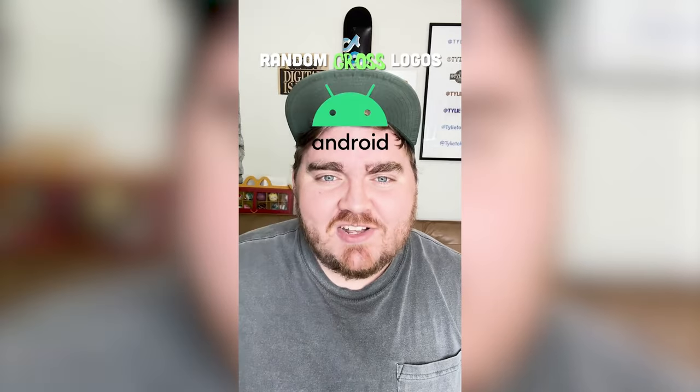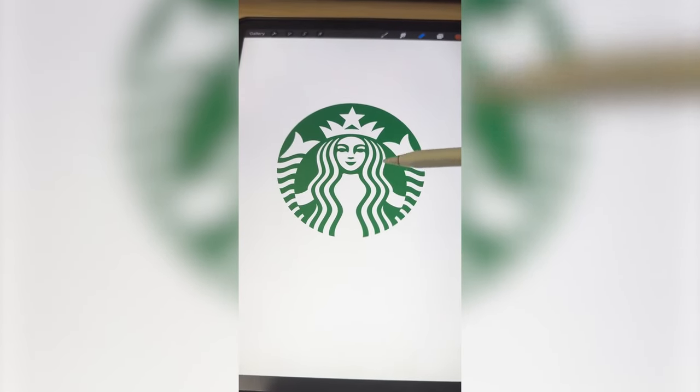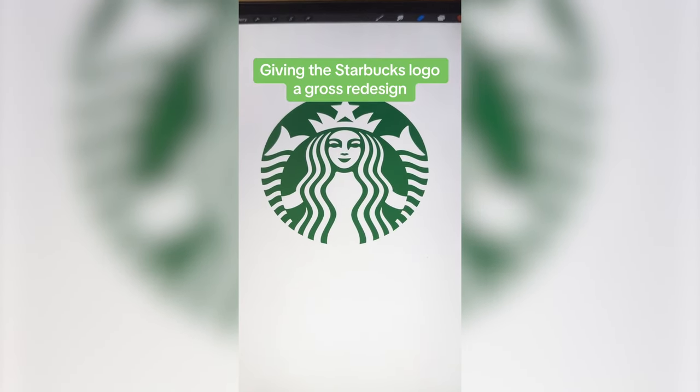Whichever logo this filter lands on, I'm going to give it a nasty redesign. Starbucks. All right, let's do it. I know the name's not on the logo, but in my head I'm going to call this one Star Yucks.